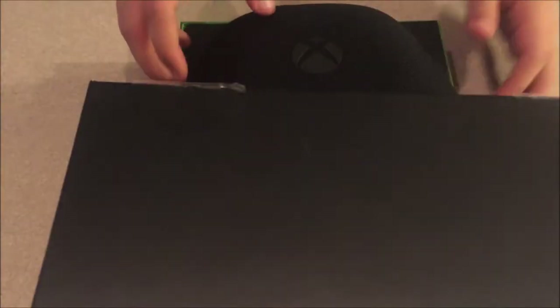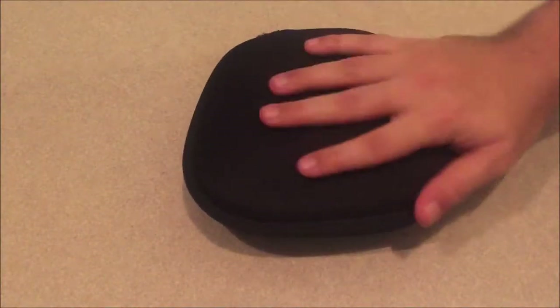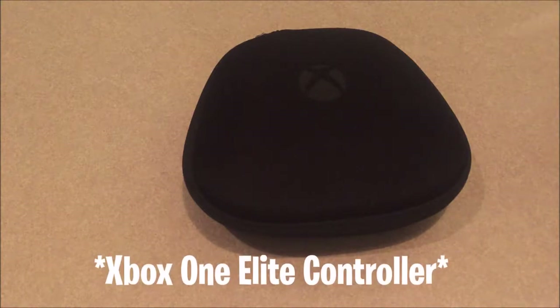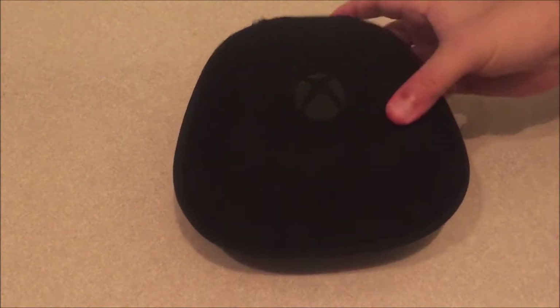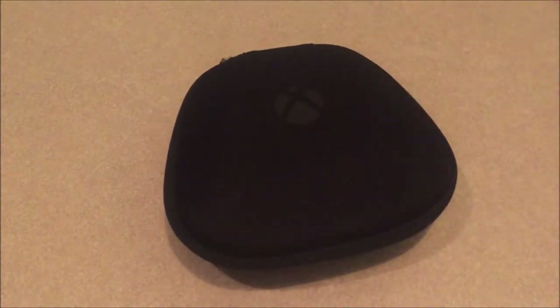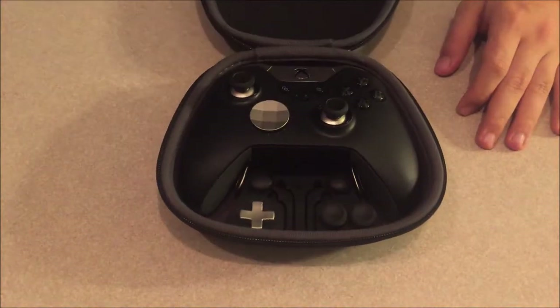So we're going to open it up. The Scuff Elite controller comes in a hard case. The Xbox One Elite controller is made by Microsoft — it comes in one package at one price, with no color customization options or different price variations like the Scuff controllers, which vary in price depending on your customizations.